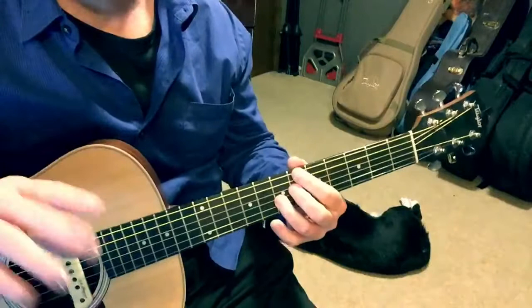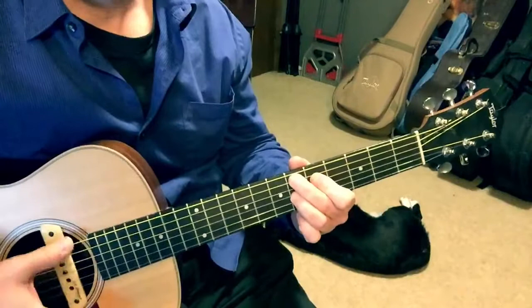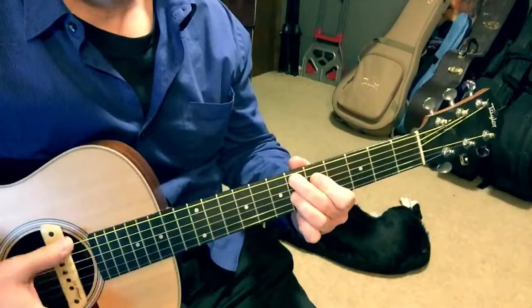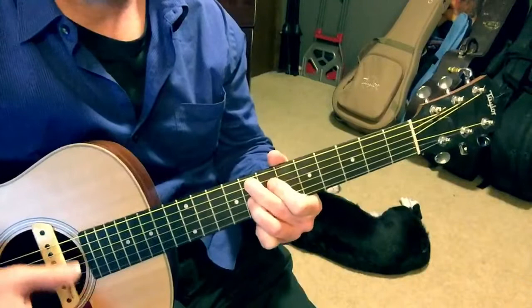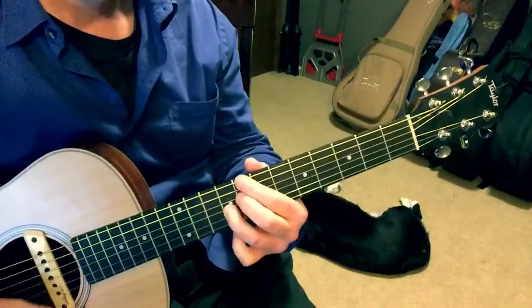All right, let's get back to the form. Let me start from the top again. B flat, E flat 7 for a bar, back to B flat, then down to E flat 7 again — you can do it this way — and back to B flat. Now we're going to go up a fret to F, switch to F7, E flat 7, and B flat 7.